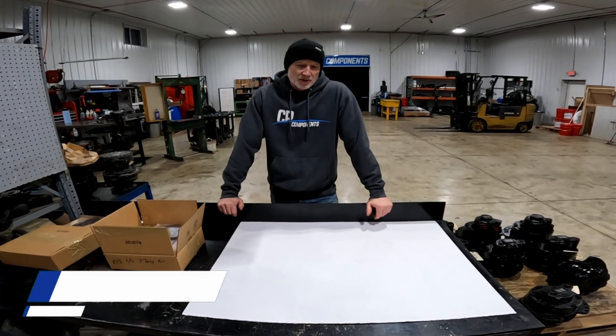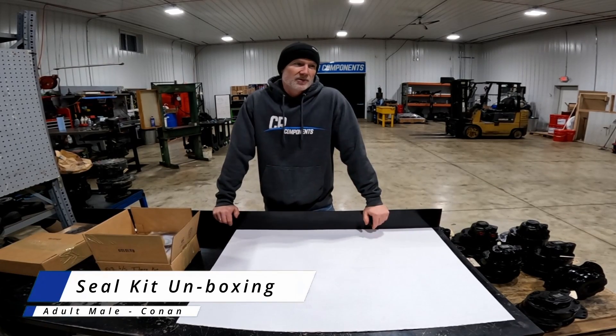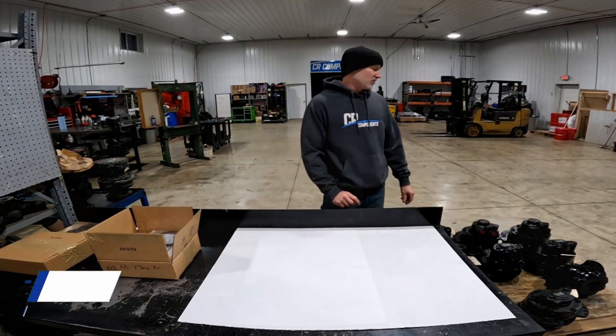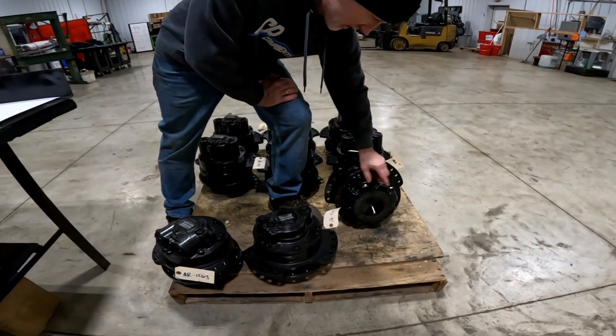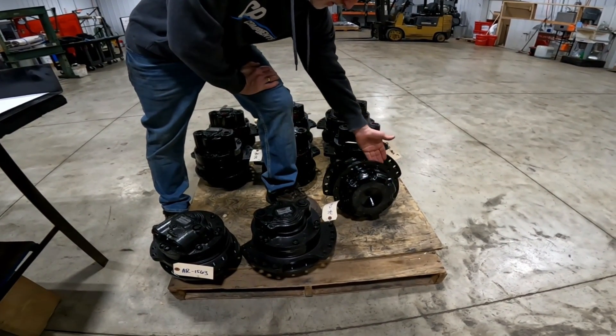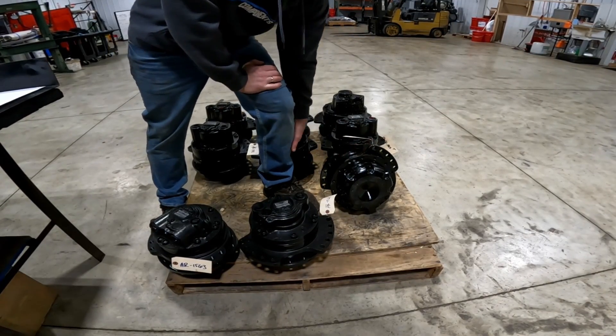Hey, this is Conan with CR Components. If you have a new series Bobcat track loader, they completely changed their drive motor. Now they have a flat sprocket and their brake pack sits on the outside, so most of the time the issue is your face seal is going to go out and start leaking oil.